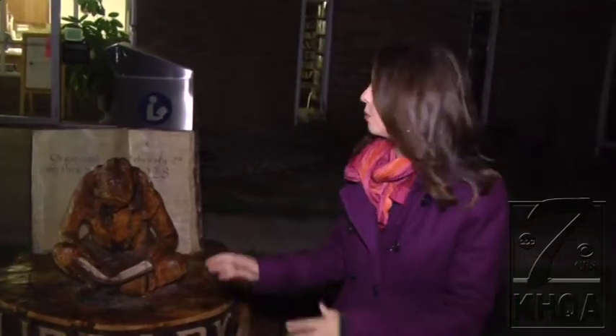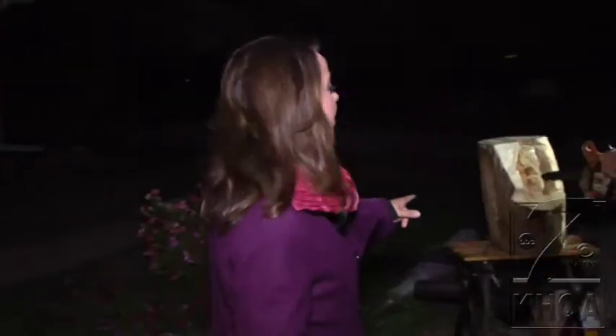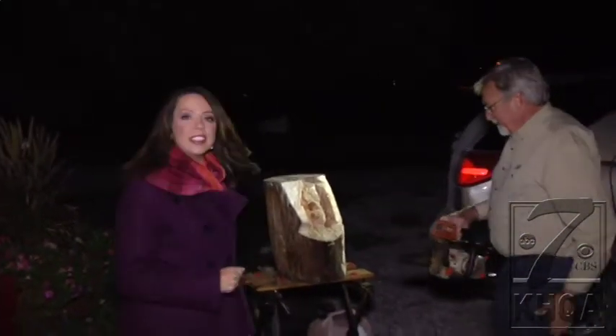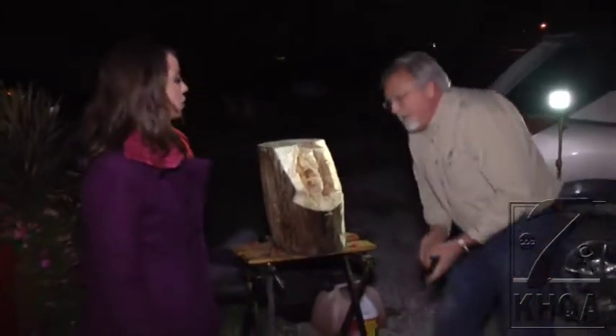All morning long we've been talking about the reading tree. It was a wood sculpture carved out of a 100 year old tree here in central Montrose. I want to introduce you to the chainsaw carver behind this whole thing. He's actually using his chainsaw right now to carve a sculpture into a piece of wood that was part of this tree that came down last year.